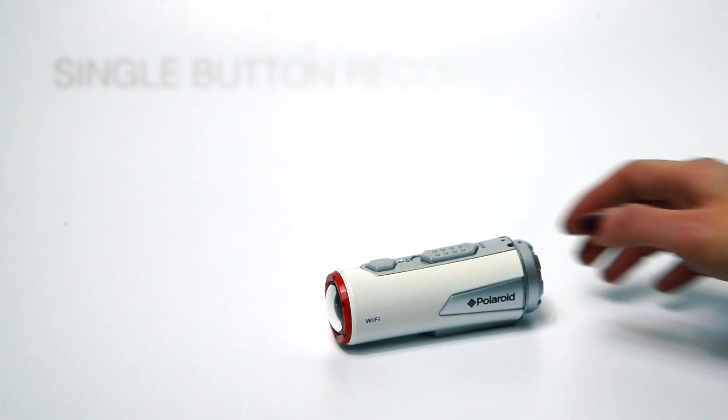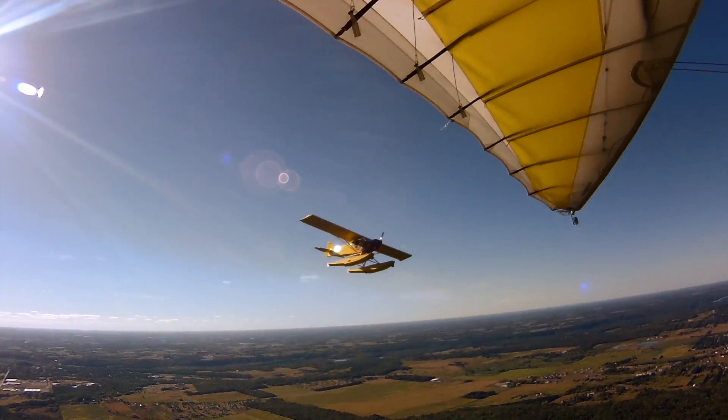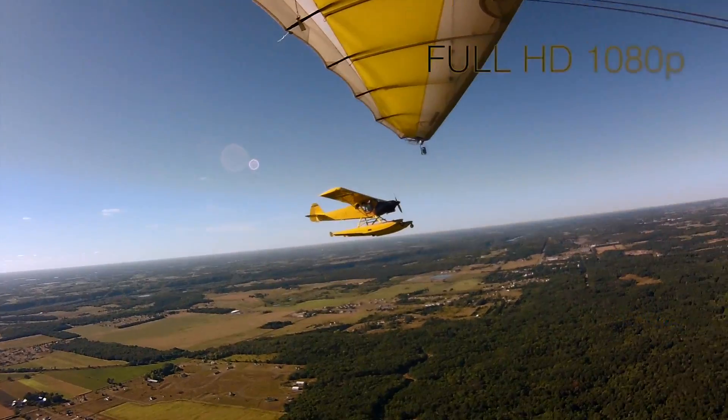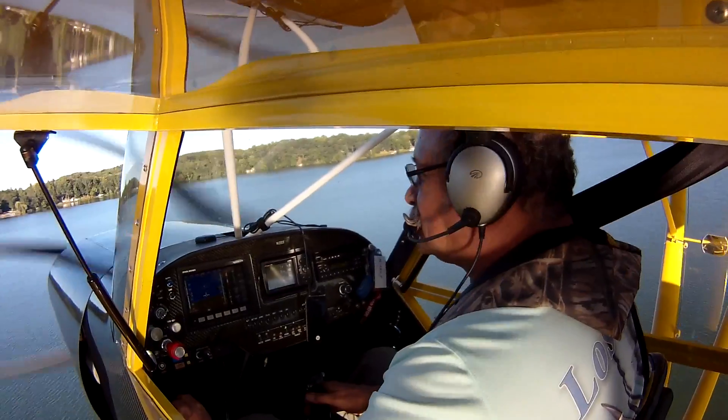Polaroid Action Video Camera features single button record and vibration technology, so you know when it's recording. The Polaroid Action Cam records in HD 1080p, shooting through a 170 degree ultra wide angle lens, so you're always in the shot.